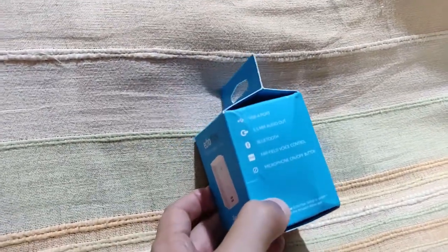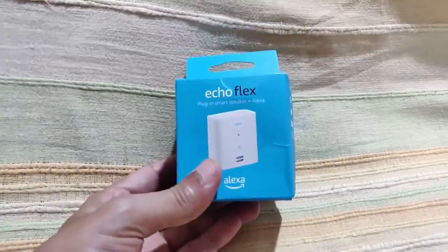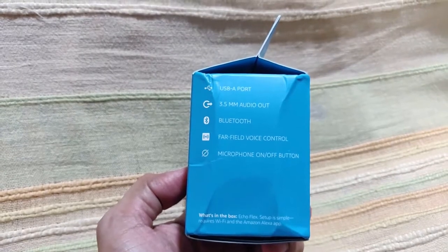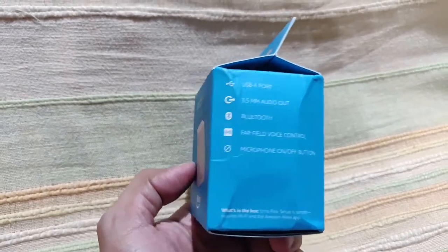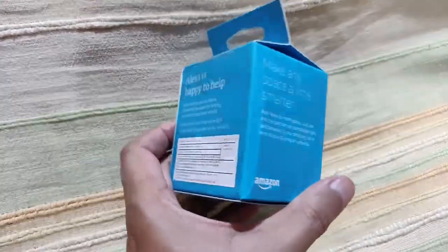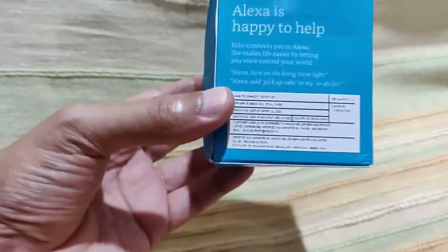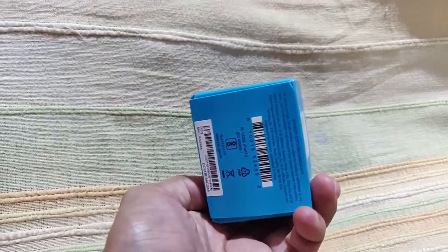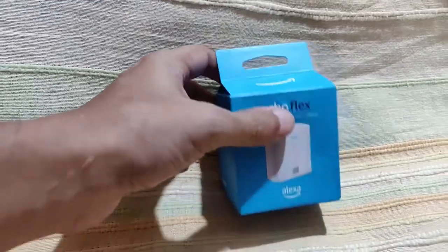The Echo Flex comes in a small box wrapped in a transparent plastic. The box details include a USB-A port, a 3.5mm audio out, Bluetooth, far-field voice control microphone, and an on/off switch. There's Amazon branding on the box along with the price tag, month and year of manufacture, MAC address, IMEI, and a barcode.